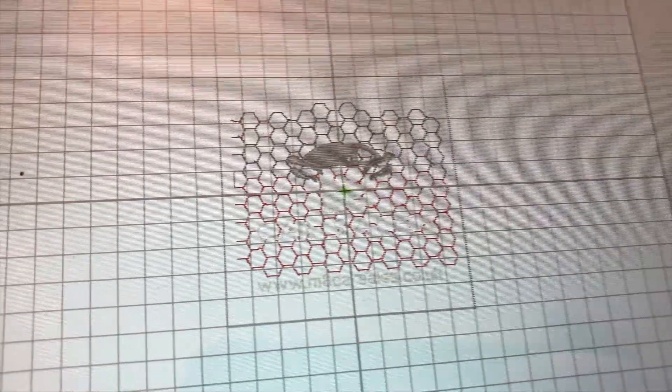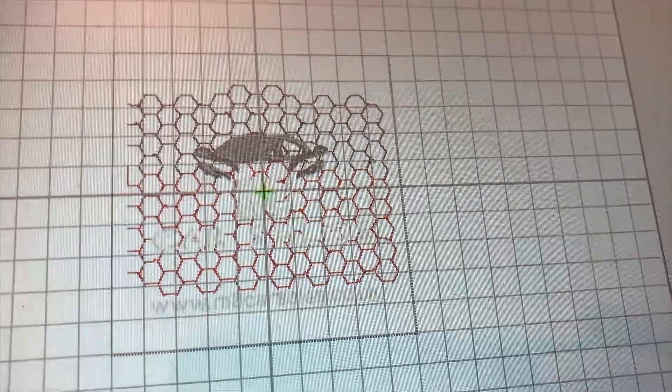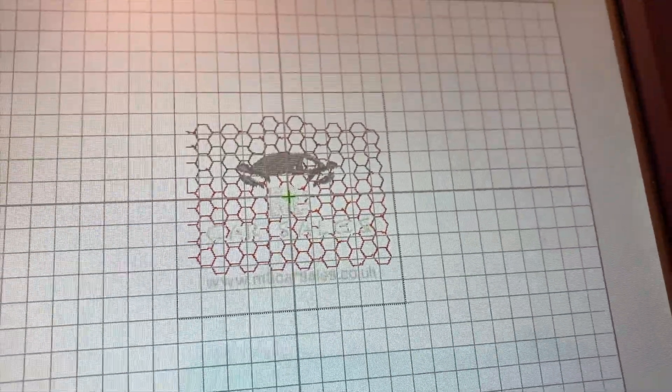I'll show you the design on the machine and we'll stitch this out, and hopefully all the hexagons line up. It should all work fine but sometimes these can be a little bit tricky. As you can see, it's lots of little hexagons all joined up with some text, and we'll have a look at the end result to see if it all stitched nicely.